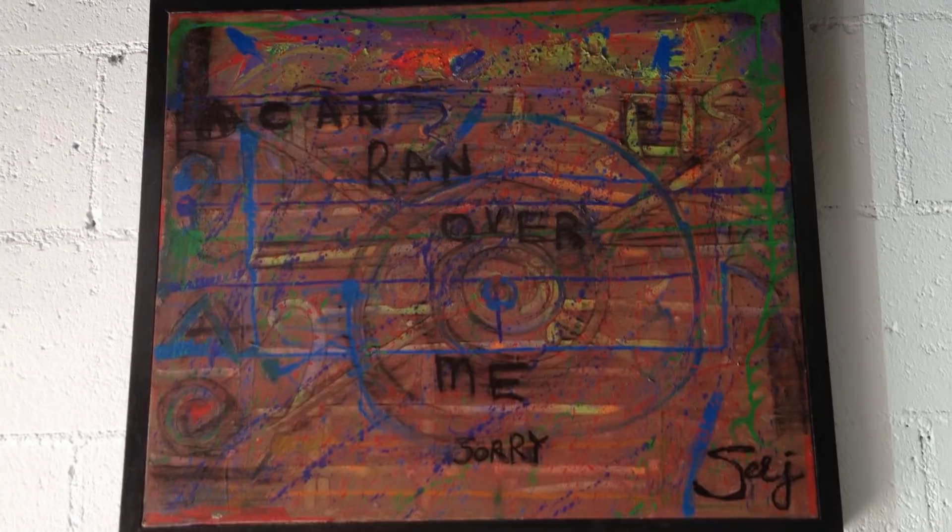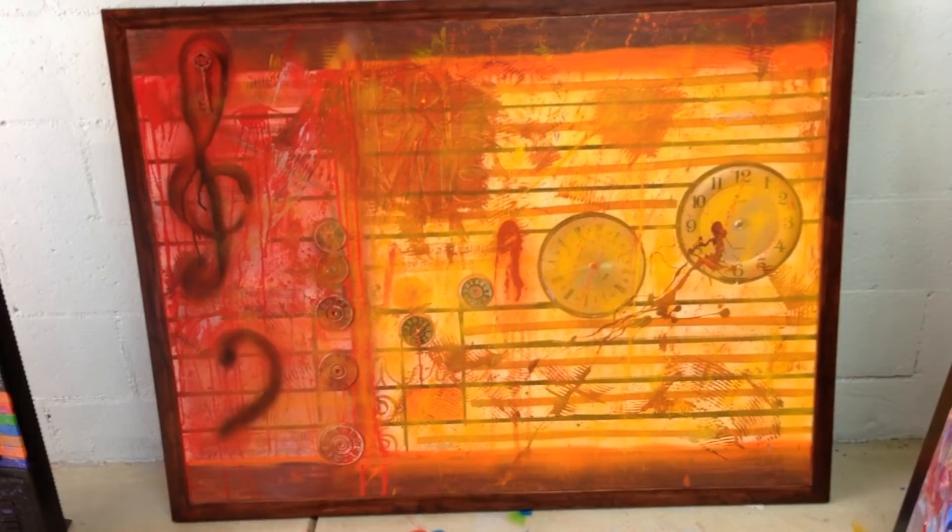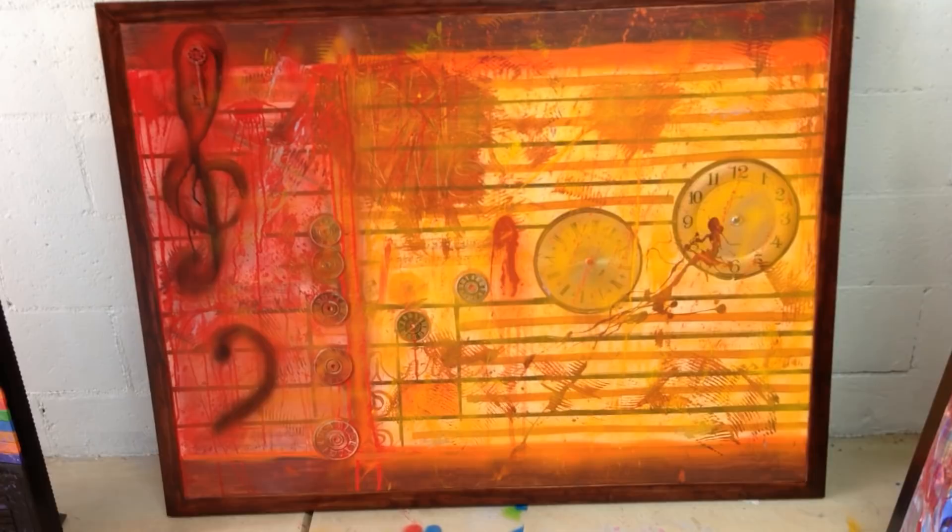This piece is called Breathing Banners. I love the music for this piece — it's very film-like and it reminds me of a very sad flag. It's got the different clocks symbolizing the notes in the first measure of the song, the musical clef as you can see. There's a really cool key.